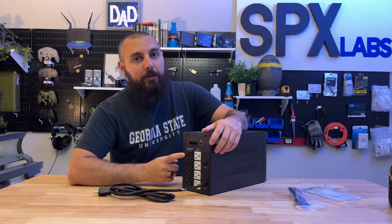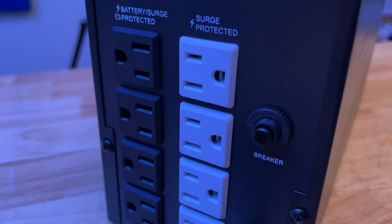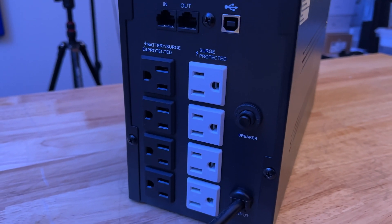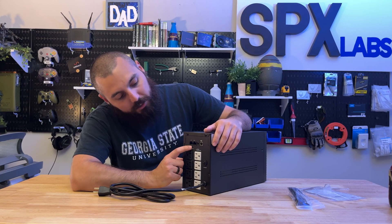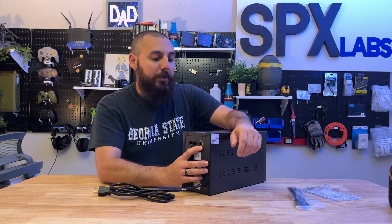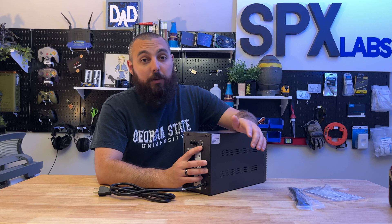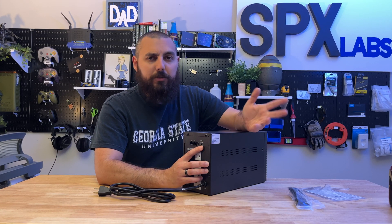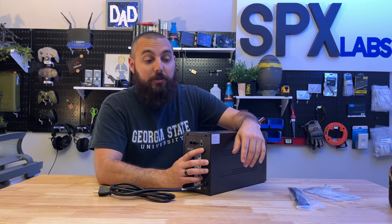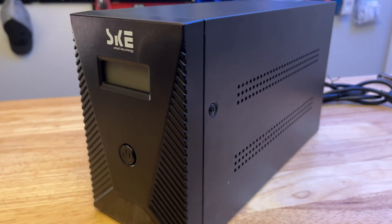Flipping this around, on the rear we have four ports for battery and surge protection, and four additional ports for surge protection only, which is always nice to have. We also have RJ45 in and out protection, which is cool, and a USB interface so you can plug this into the back of your desktop and have the device power down safely. I'm not sure if it interfaces with the APC UPS service or similar — I'll try connecting a server to it and see. On the front, all we have is a single power button.